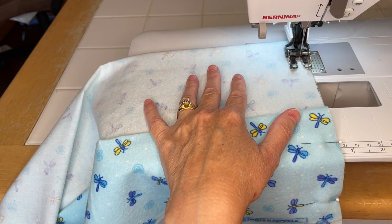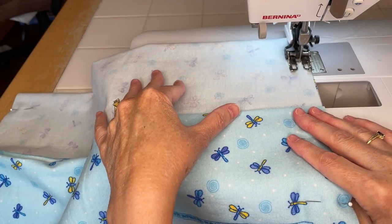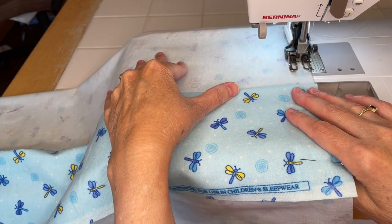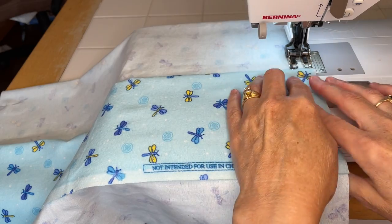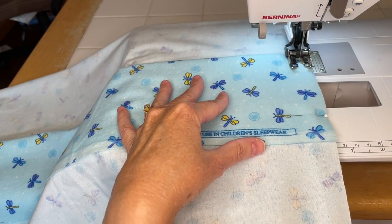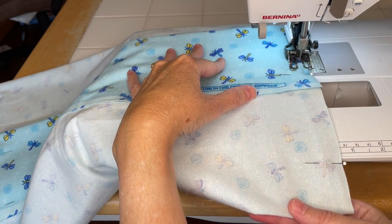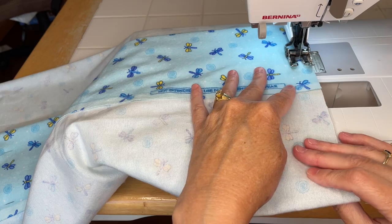I always take pins out as I sew - I don't ever sew over my pins. I have done that accidentally in the past and I've broken needles and broken pins, and neither is a good idea. So I take the pins out as I go. I'm still doing my three-eighths of an inch seam - a half inch or four-eighths would be perfectly fine too.